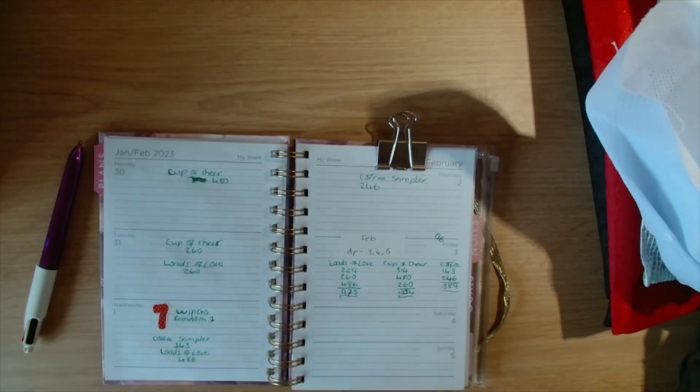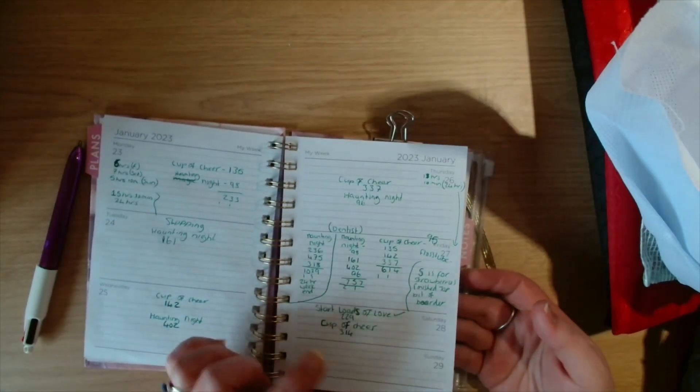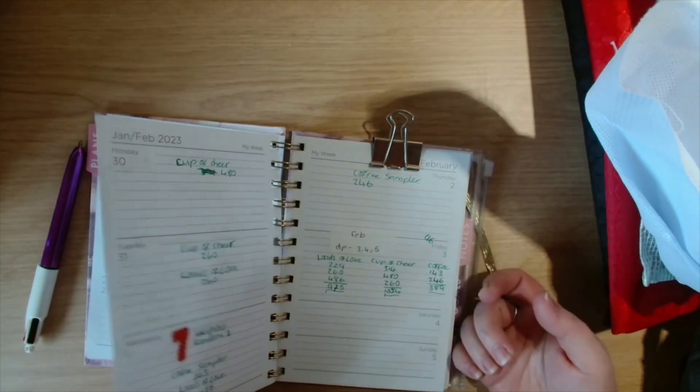Hi guys, welcome back to the channel York Crafter. My name's Julie and today I have Floss Tube number 96 to share with you guys. I'm going to share my stitch in progress since last Friday up to today.